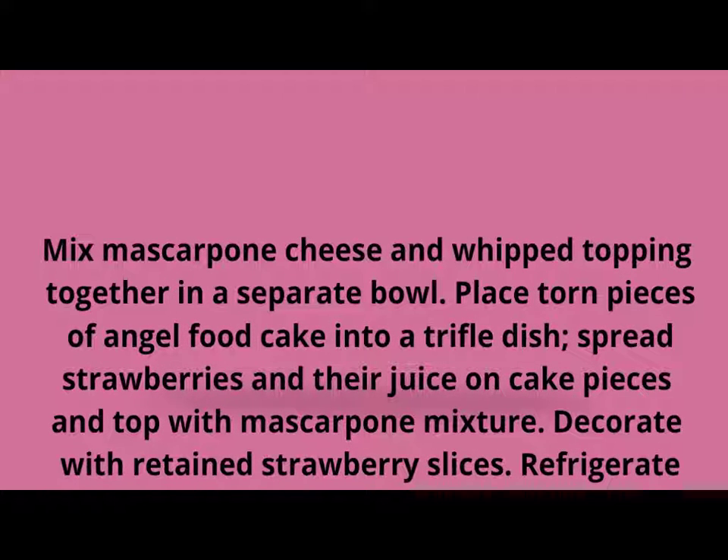Place torn pieces of angel food cake into a trifle dish. Spread strawberries in their juice on cake pieces and top with mascarpone mixture. Decorate with retained strawberry slices and refrigerate until serving time.